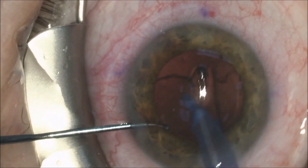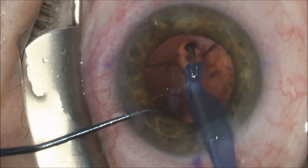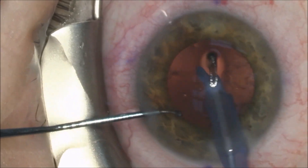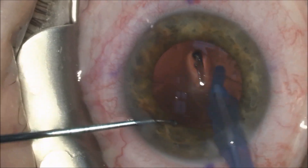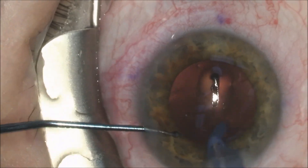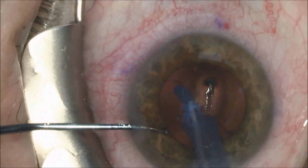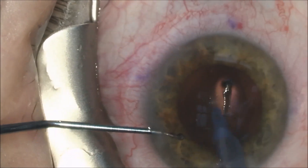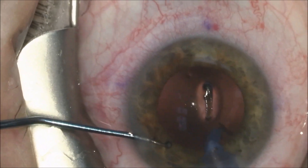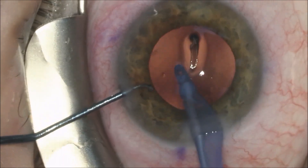It is a little more difficult to remove the cortical material after laser cataract surgery, as the laser will cut the capsule and the cortex in a perfectly round 5.2 millimeter capsule opening. But with persistence, the cortical material is removed and once the sub-incisional cortex has been removed — that's the area underneath our incision —